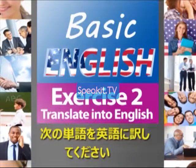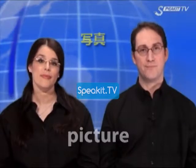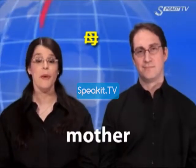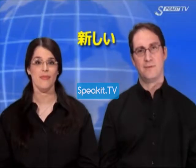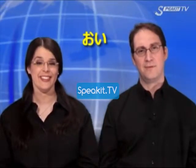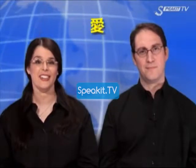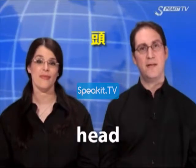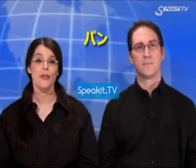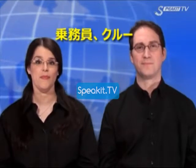Exercise 2. Translate the following words into English. Picture. Mother. Nature. New. Nephew. Steak. Love. Month. Head. Bread. Son. Crew.